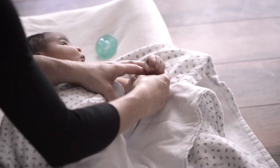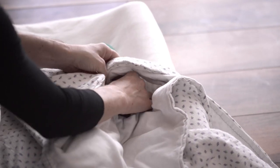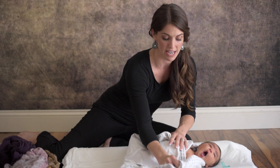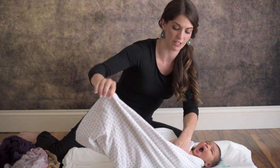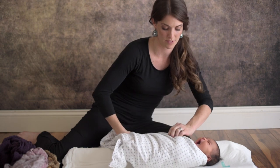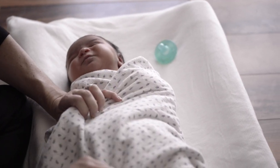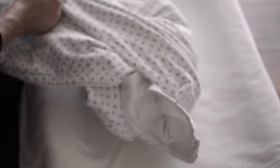Get your other side and do the exact same thing — take your triangle and tuck her little hand right in. She automatically wants to bring it up because that's her instinct, but we have her hand right there and it's not going anywhere. Fold it in, going down like this. Then take the bottom of your blanket — this is the burrito part — hold this down and go up again like this.